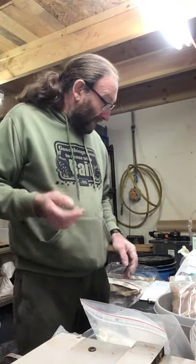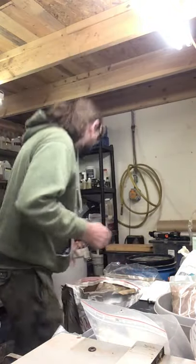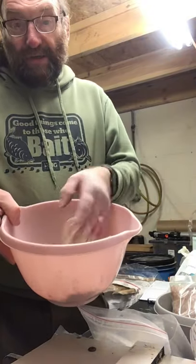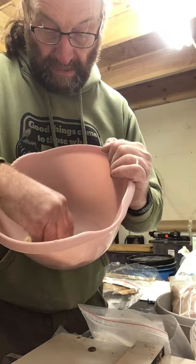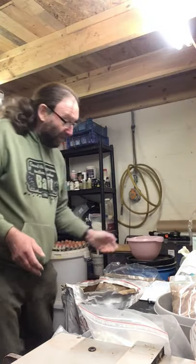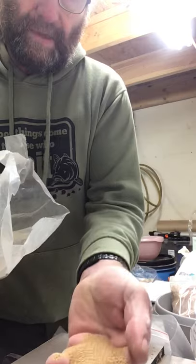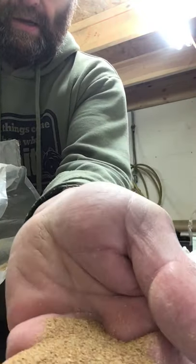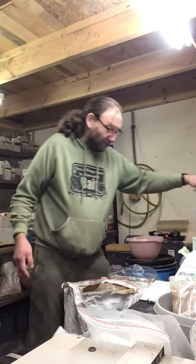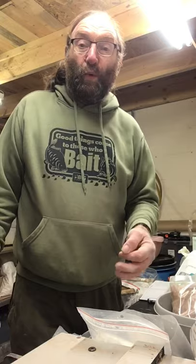Other ingredients I'm looking at — one big bait that works really well especially through the winter is tiger nuts. It's a nice sweet meal, so tiger nut meal. It's a nice fine meal. Everything I tend to sieve through to avoid lumps. That's tiger nut meal. Then we've got wheat germ — pouring a bit of wheat germ in as well.